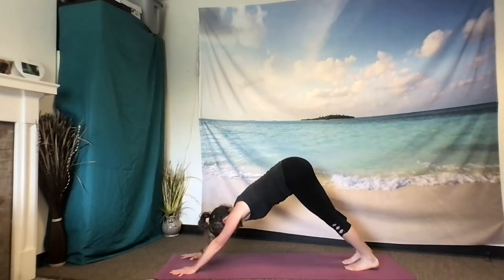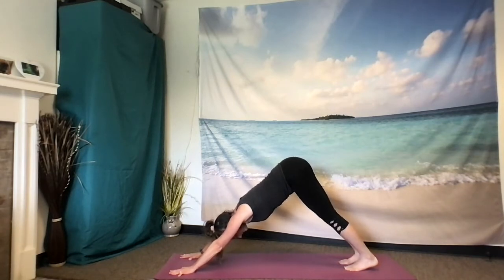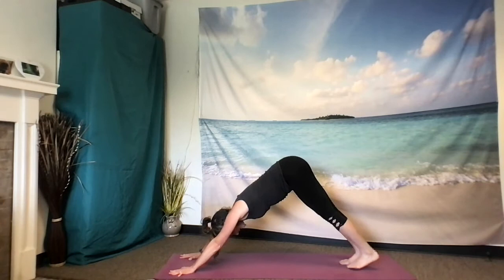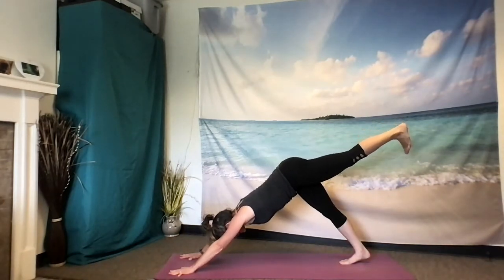Three breaths here. And as you're ready, inhale left leg to the sky — again, going for extension rather than height. Square shoulders, square hips. Reaching through that left heel.